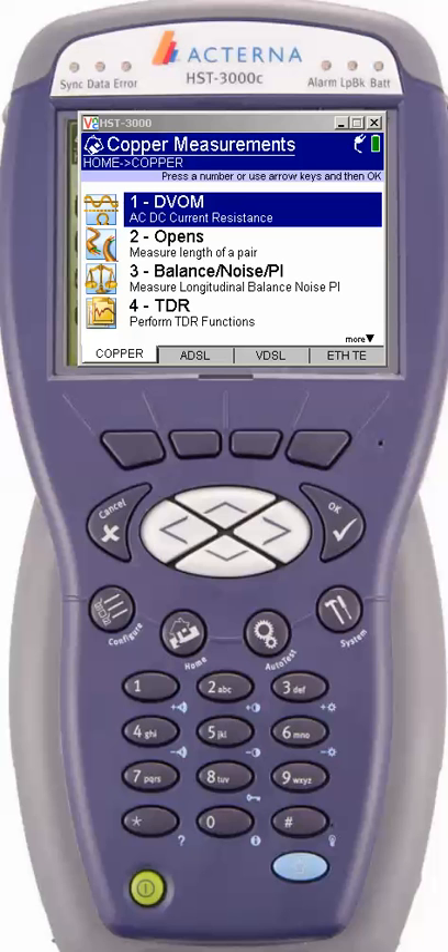Hello and welcome to another installment of Techs Helping Techs. In this video we're going to discuss the HST3000 and how to determine what firmware you have and, if necessary, upgrade your meter to the latest and greatest firmware. One of the major reasons to upgrade your meter is that JDSU has come out with new enhancements through suggestion or on their own research and made the meter better and faster.